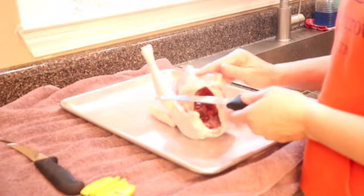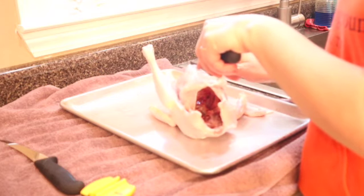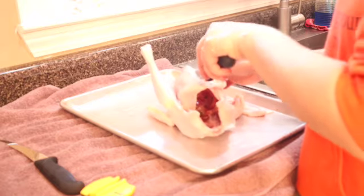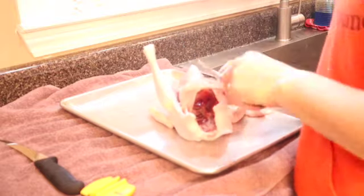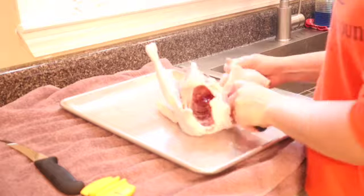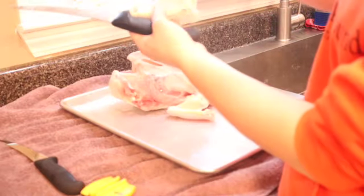When you're cutting the breast there's a bone that runs down through here, so you want to try to stay as close to it as you can without getting into it because that's got your chicken tender and your breast attached to that. Your tender is on this side and then your breast is on this side.